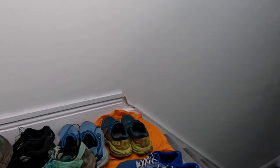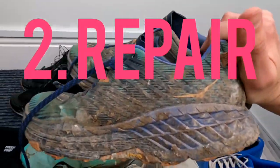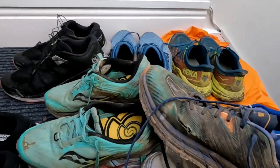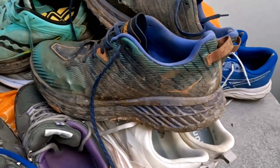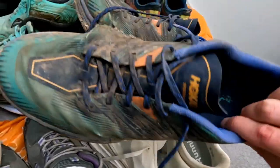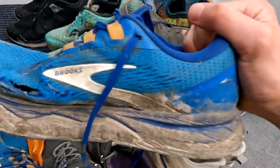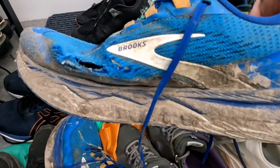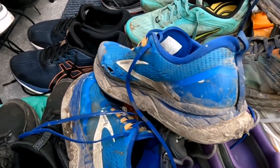I've got a couple of pairs I'm going to repair today. Over here we've got the Hoka Speedgoat 4s. As you can see, the upper has got a tear in it, and also on the other side. They've done about 550 miles, and actually the sole is fine — I think it could get another 200 to 300 miles. So I'm going to repair the upper today. I'm going to do the same with the Brooks Caldera 5s — I've got 770 miles out of those, so I'll repair that one and see if I can get some more out of them.